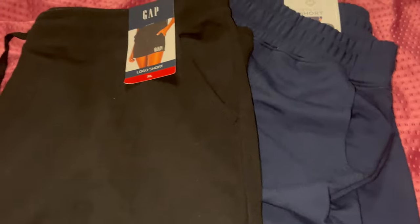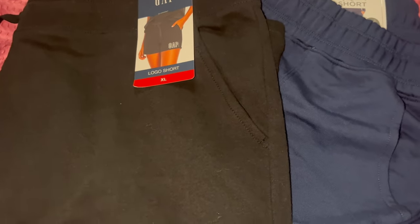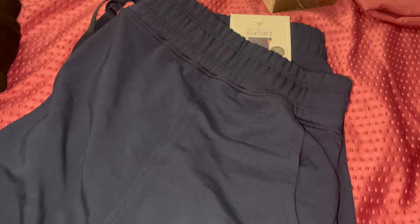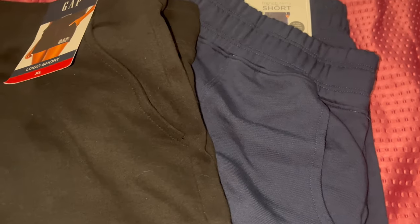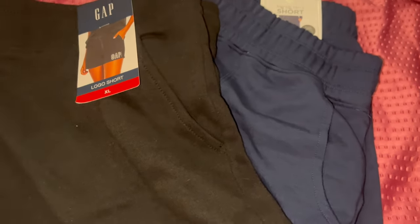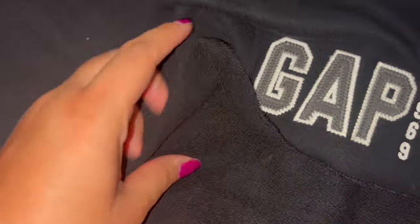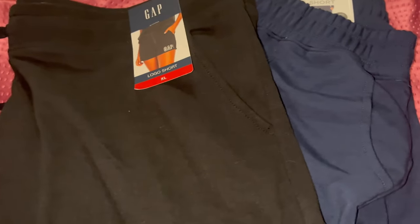I went to Sam's and found these Gap logo shorts for $5.81, and then Members Mark — Sam's own brand — marked down to $3.81. I grabbed a pair in navy blue and black. I like these shorts for lounging — they're that French terry cloth material, so they're not hot, won't make you sweat, very comfortable. I definitely scored at Sam's.